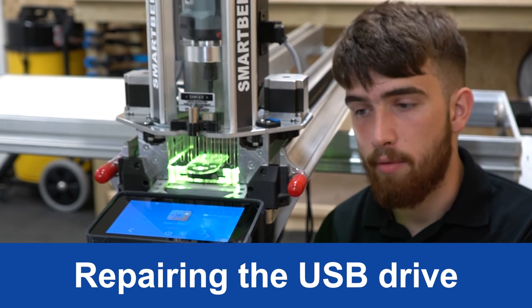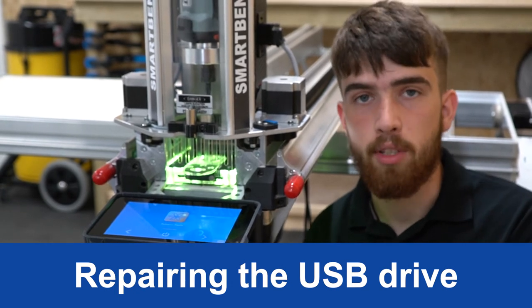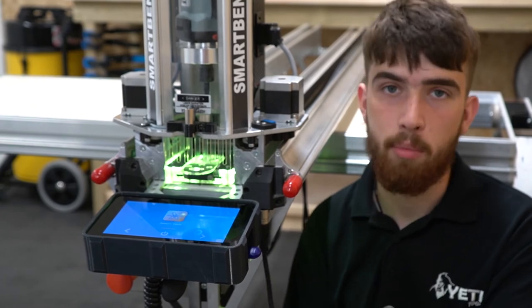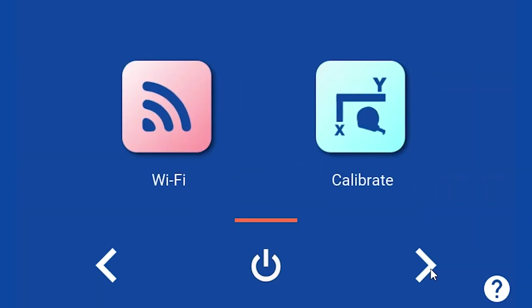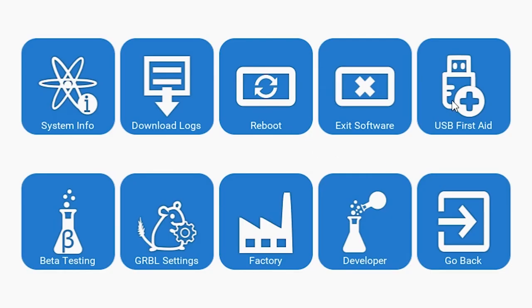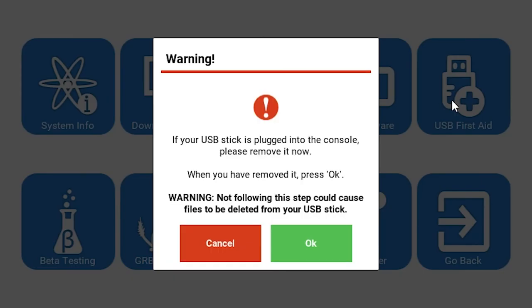If your USB stick isn't being recognised by your console, perhaps due to corruption, you can use our USB first aid app to try and help you repair it. You can find the USB first aid tool in the system tools tab in the top right corner, and the console will guide you through the whole procedure with on-screen instructions.